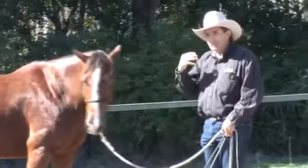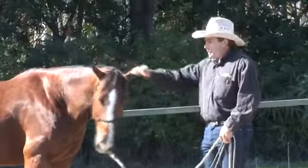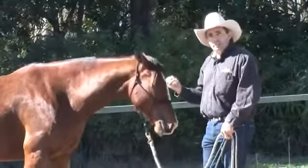It's also a leadership thing because here I'm pushing my personal space on him and he has to move out of the way. So it's great for building your leadership with your horse as well.